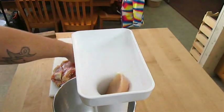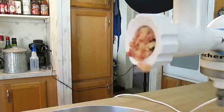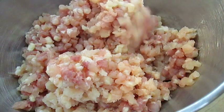Don't mind me here for a minute while I grind up all this chicken in my secondhand KitchenAid mixer. Even the meat grinder attachment was secondhand — ten bucks. So look for those deals, folks, they're out there.